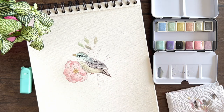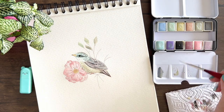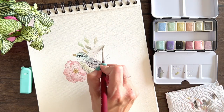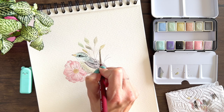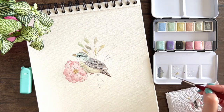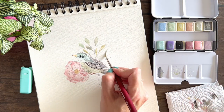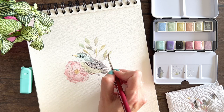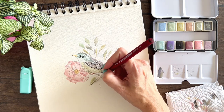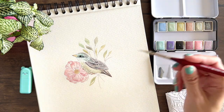Okay, there you have it — judge for yourselves. I think it looks very nice. Let me know in the comments what you think of them.